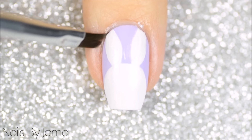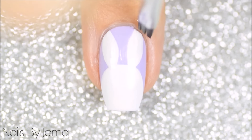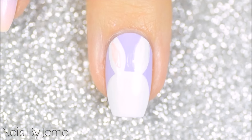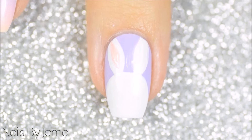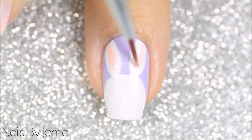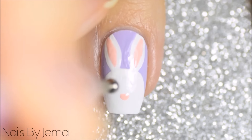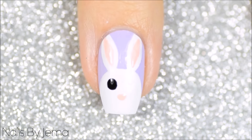With a small brush clean up any mess on your cuticles and then with a pink polish and a small nail art brush fill the inside of the bunny's ears in. Use the same pink polish and a medium dotting tool to add a nose and with a larger dotting tool and black polish add two eyes.